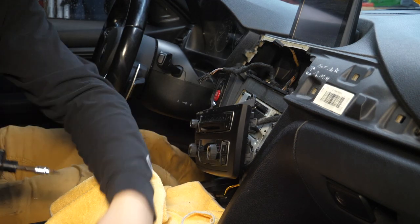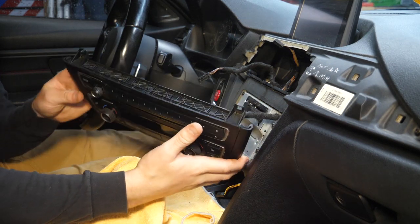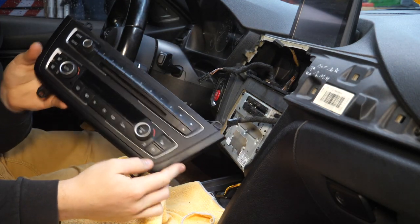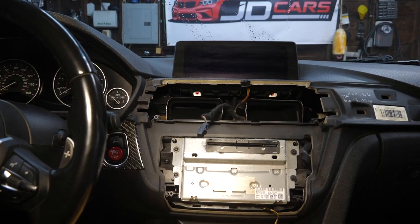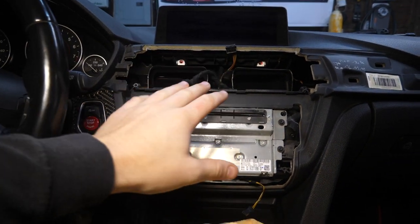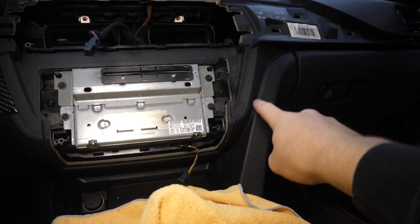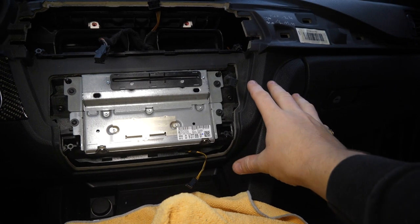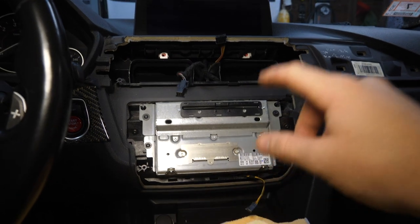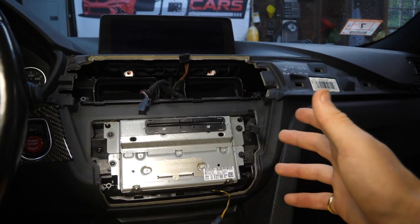Those two last screws out — this control panel just came off on its own after removing those two Torx screws. Disconnect the one connection here and set this assembly aside. There is a nice little cavity right here behind this dash section which will comfortably house our MMI box. Before we can do that, we have to pull the head unit, the screen, and the glove box — we'll pull those three pieces out and get going with our wiring.